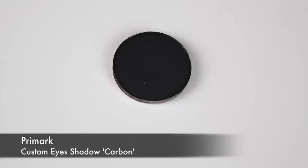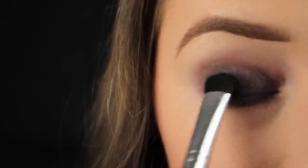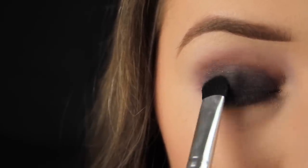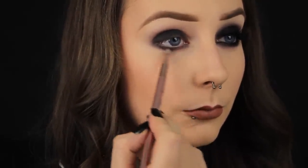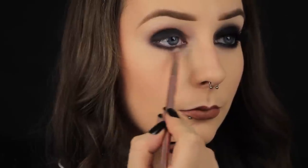Now I'm taking a black eyeshadow from the Penny's Customize range and I'm using a big C-shaped brush to pack the shadow on top of the base, making sure to coat the lid area only, and then I'm taking the black down along the lower lash line to set the cream shadow in place in that area too.